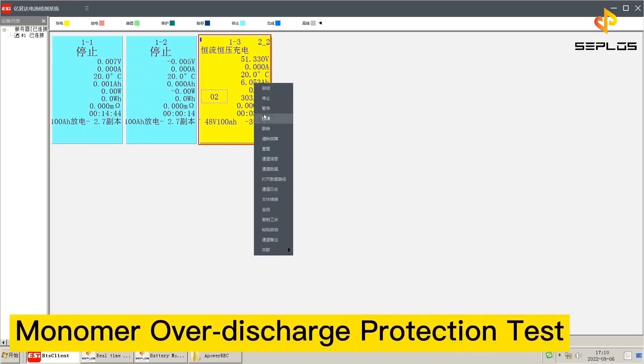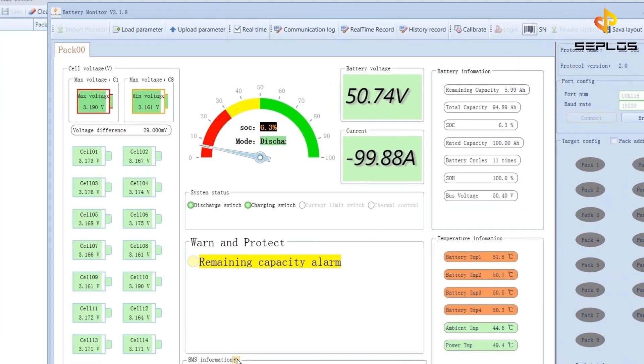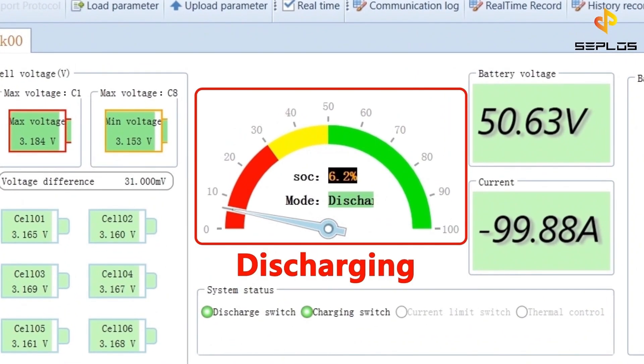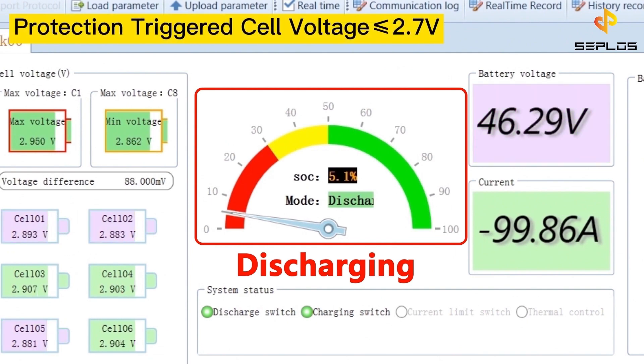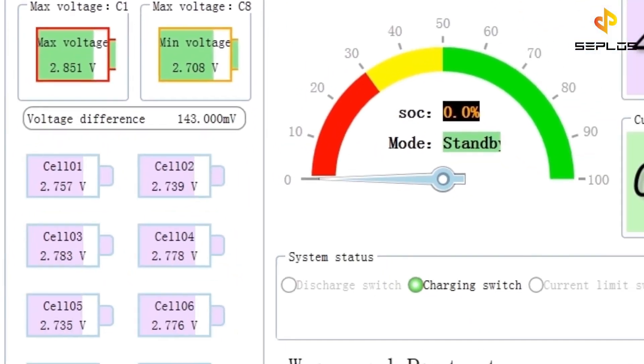The second test is the performance test. The first of its kind is the monomer over discharge protection test. Now the battery is discharging. The circuit protection will be triggered when any cell voltage is not more than 2.7 volts.